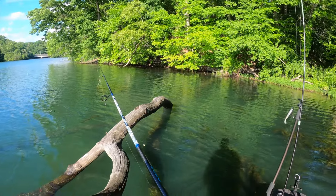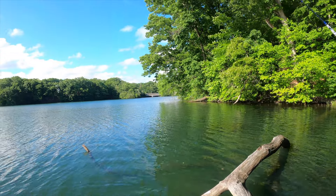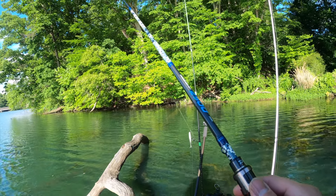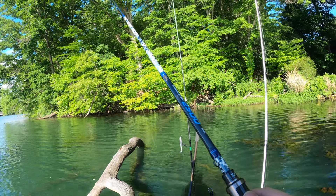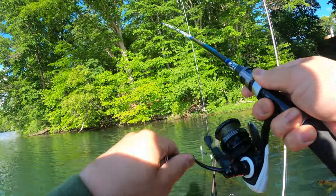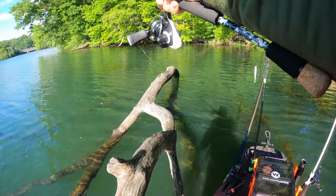Fish started biting but right now they're not really biting — let's see what happens. There we go, we got one! Oh, he got on the tree — this is a really nice fish actually guys, this is a really nice fish!